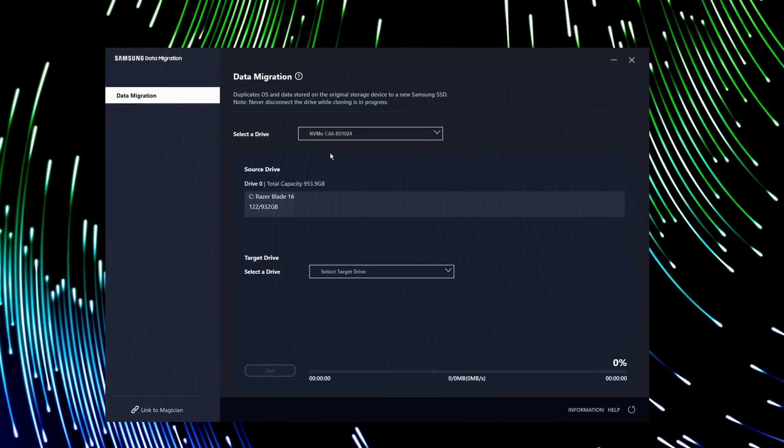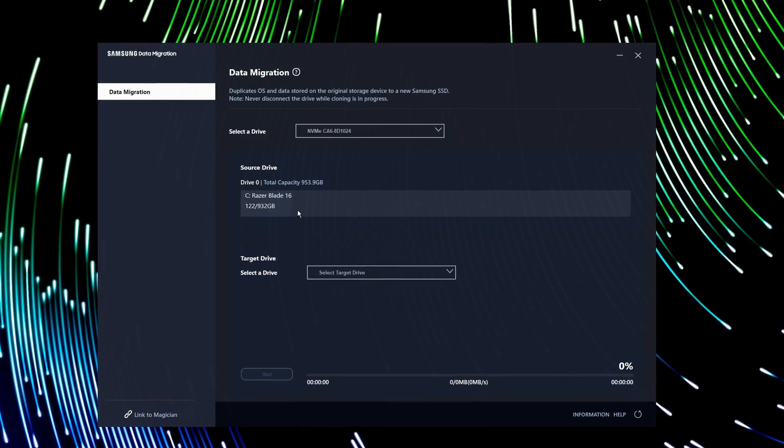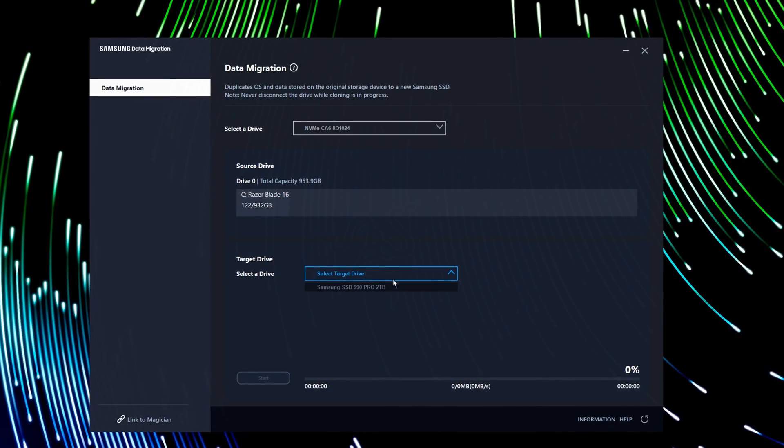The great news is the cloning software is free and direct from Samsung, and it's incredibly easy to use. So to get started, there are a few things that we're going to need.